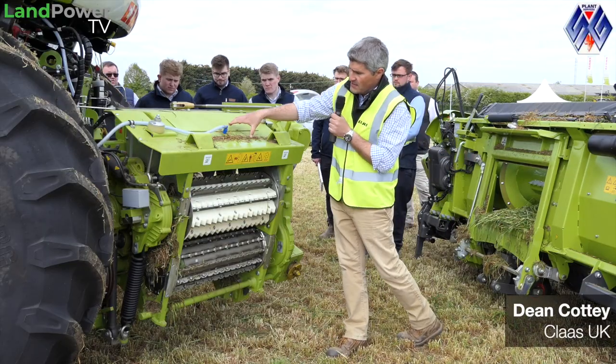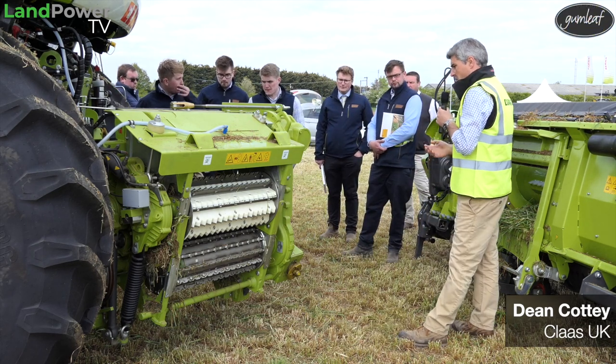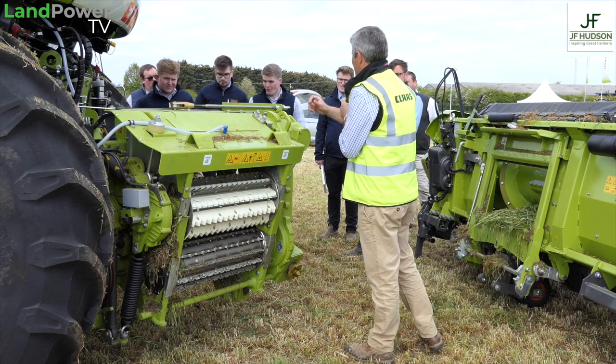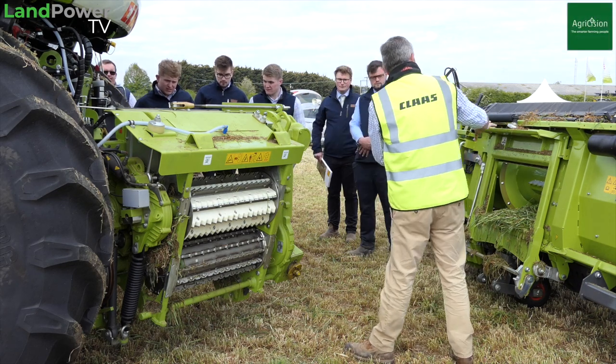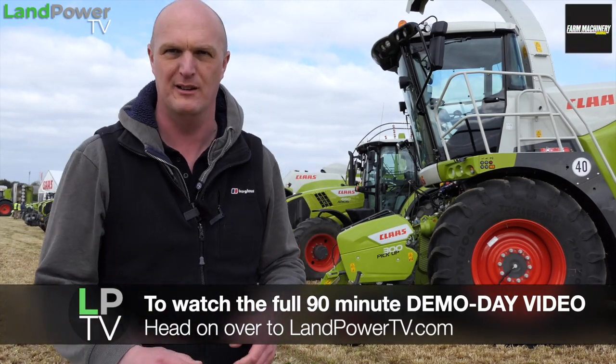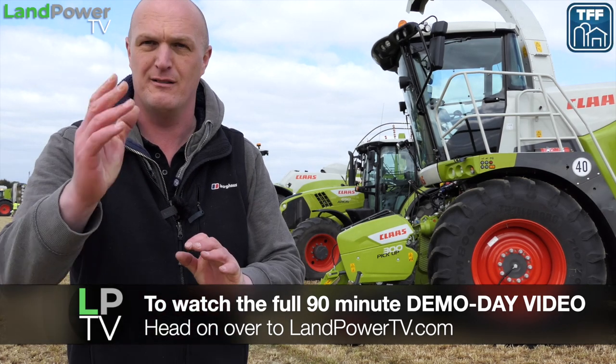What we're going to do - we've got Mr Dean Cotty from CLAAS UK, who is pretty much Mr Forage for grass forage equipment in these parts. He's going to be giving the presentations today. We're going to chuck a mic on him, point the cameras at him, probably annoy him a little bit. Grab a brew, settle down and we'll see what we can find.